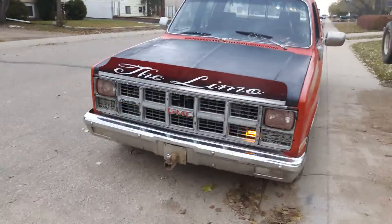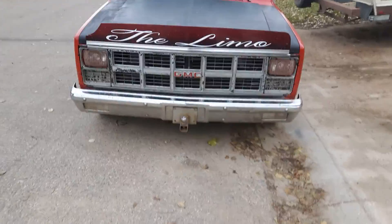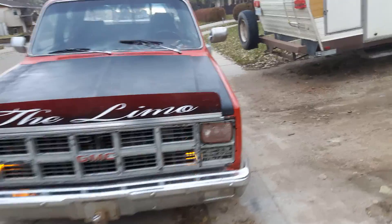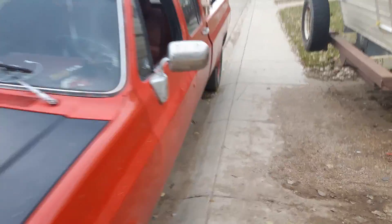Haven't done the back yet — it's a little chilly and I can't find my drill bits for that thickness of metal. If you liked this video, give it a thumbs up, comment below, or subscribe for more videos. Thanks for watching, bye.